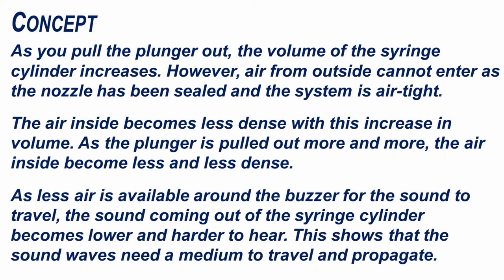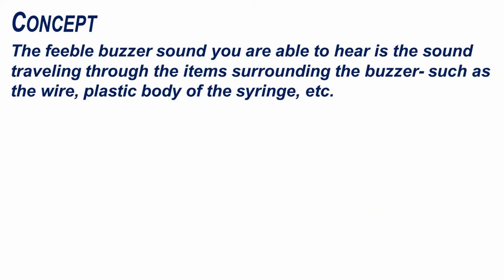This shows that sound waves need a medium to travel and propagate. The feeble buzzer sound you are able to hear is the sound travelling through the items surrounding the buzzer, such as the wire, the plastic body of the syringe, etc.